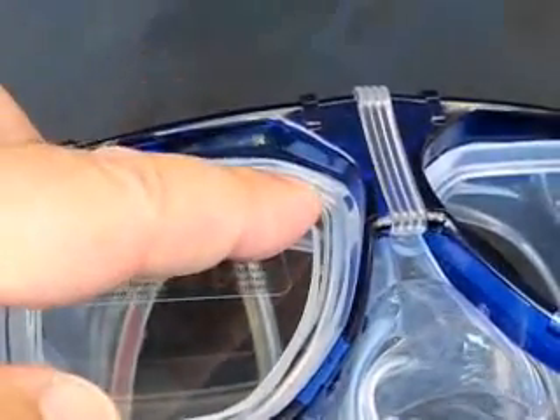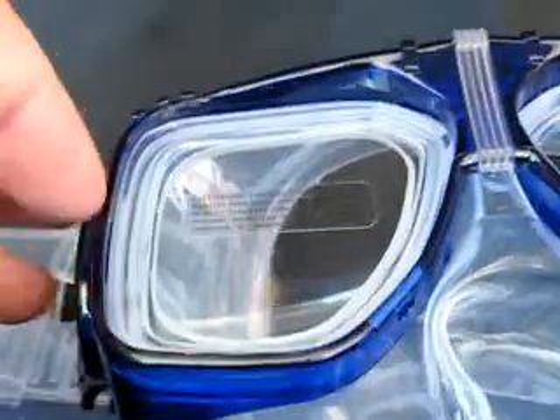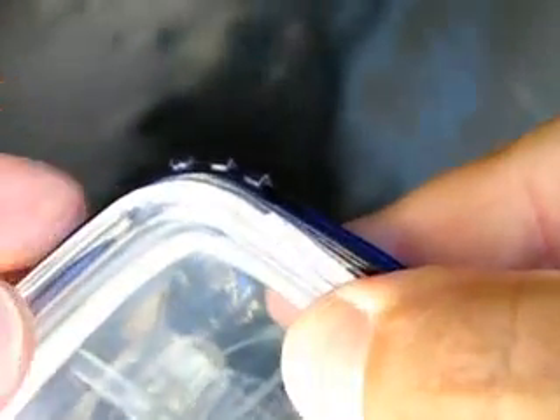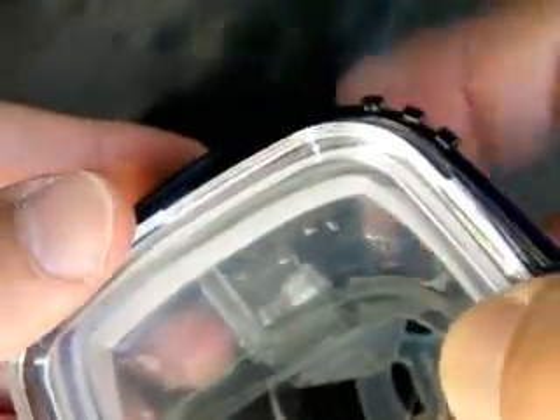Each side of the frame has four undercuts — on the side and on the side of the nose. Always start the bezel at the top center position, then the top, then the side.